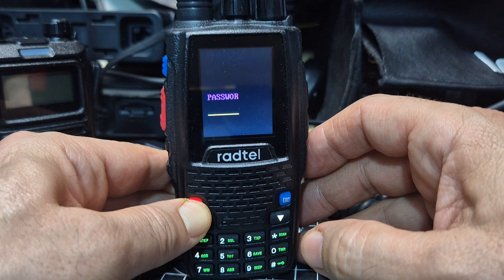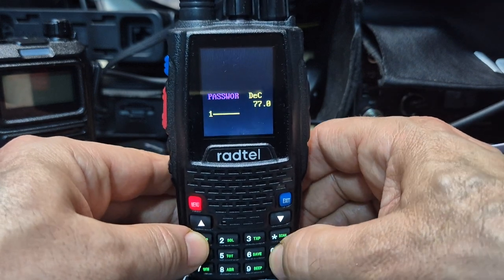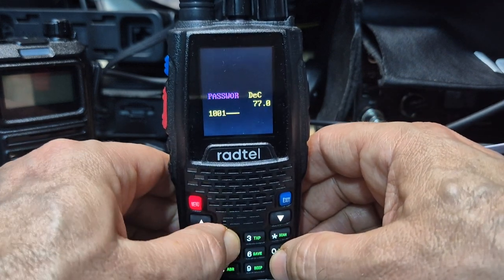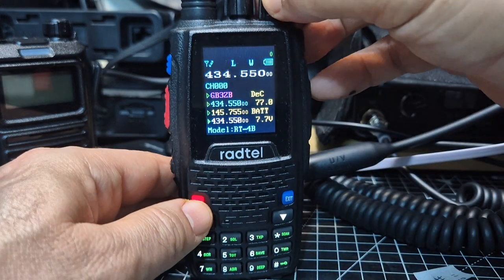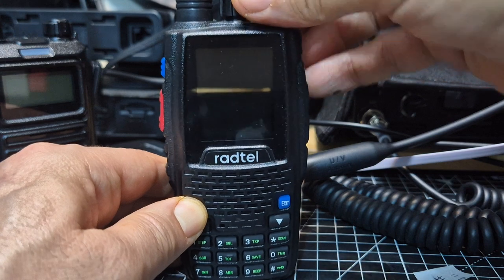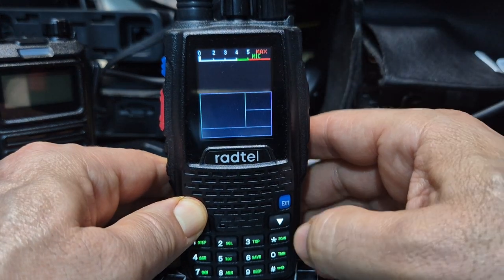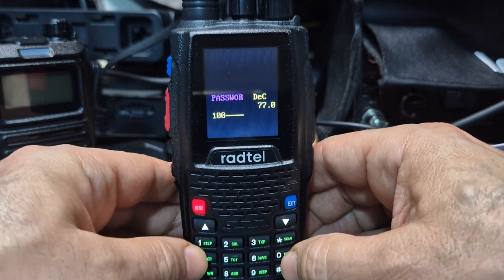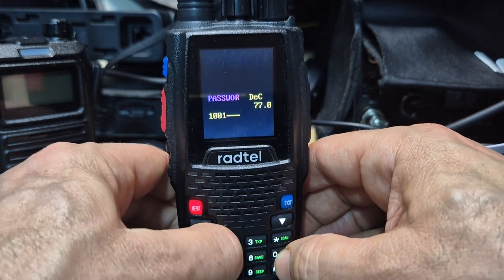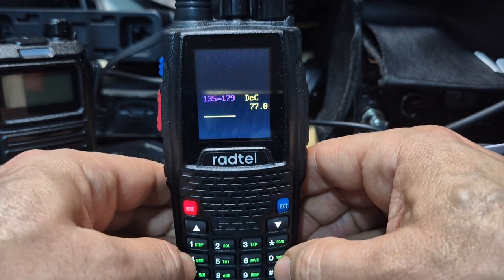Then you can put in this code: one, zero, one, two, zero, one. So one-oh-one then two-zero-one, and you go in here.